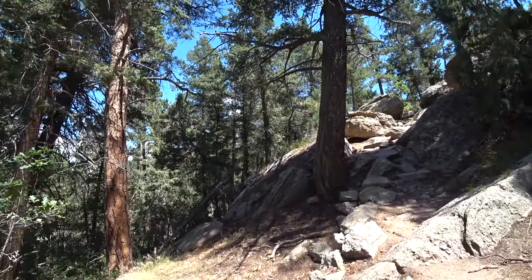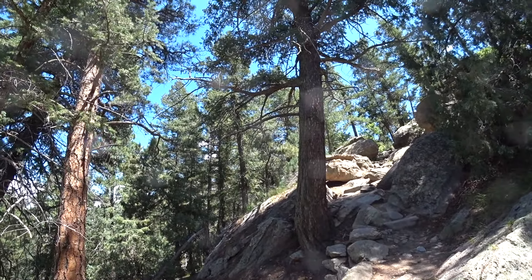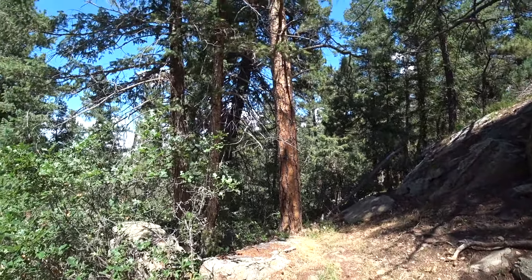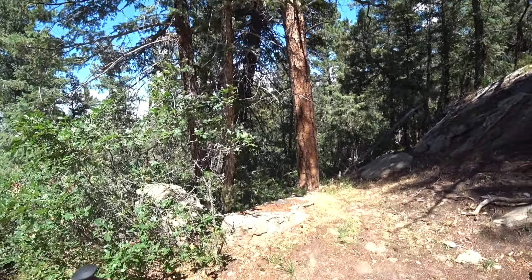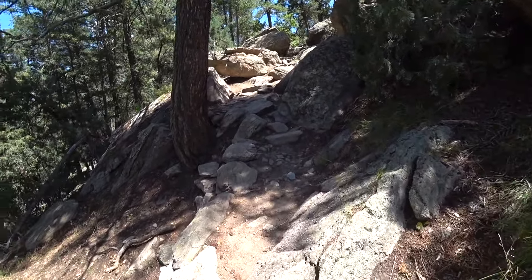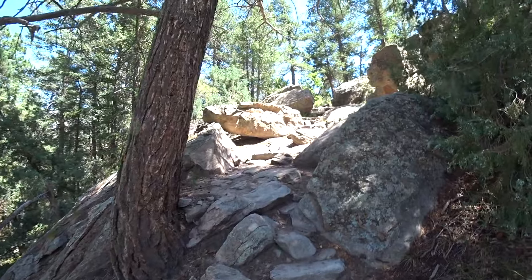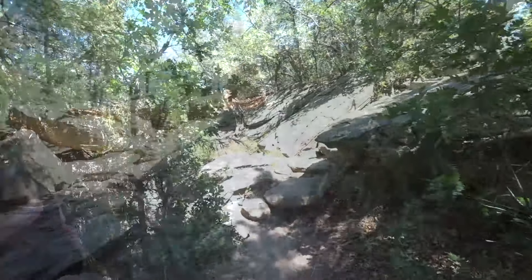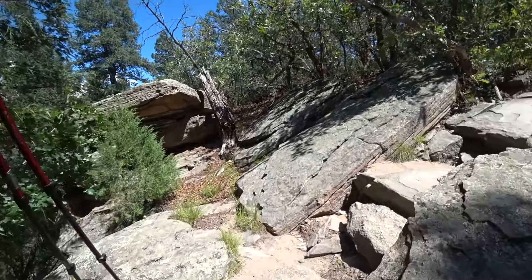Some little pines up here — not sure what these are, I don't think it's exactly a pine, kind of spruce maybe. That one's definitely a pine. The wind is blowing. This really reminds me of Grandfather Mountain.